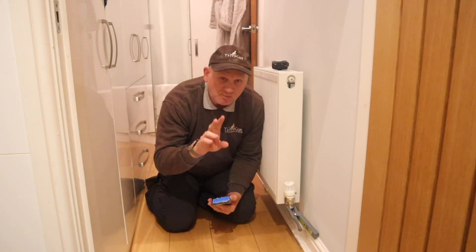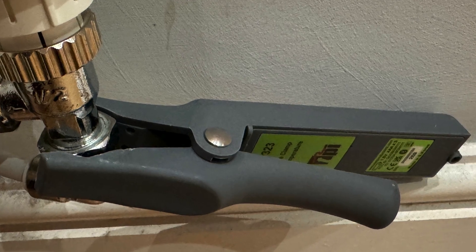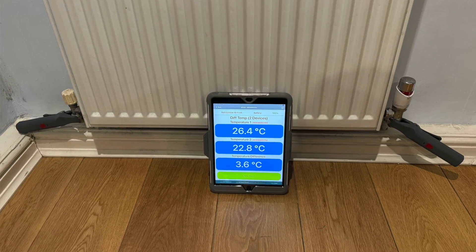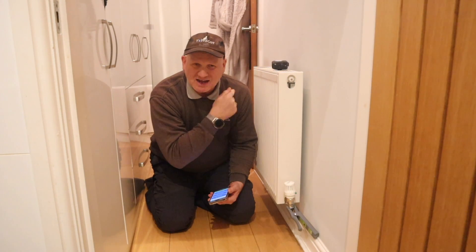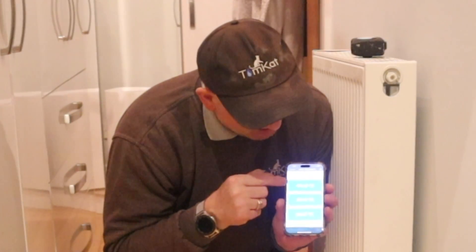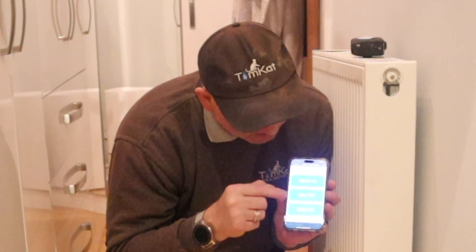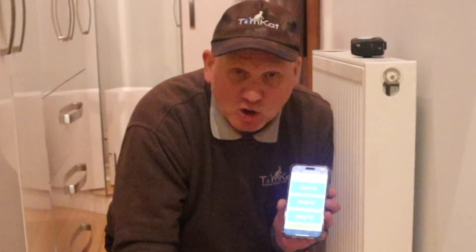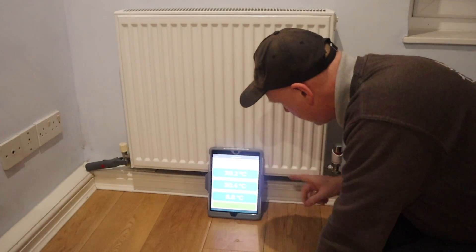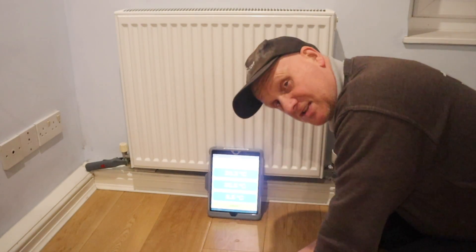I've got four TPI SP323 Bluetooth temperature probes — this radiator connected to my phone and the one in the bedroom connected to my iPad. The boiler's been on a couple of minutes and we've got a flow temperature of 44.9°C and a return temperature of 24.7°C, a difference of 20.2°C. In the bedroom, we've got a flow of 39.2°C and a return of 30°C, a difference of 8.8°C. The radiators aren't completely warm yet, so we'll leave it to get fully warm.